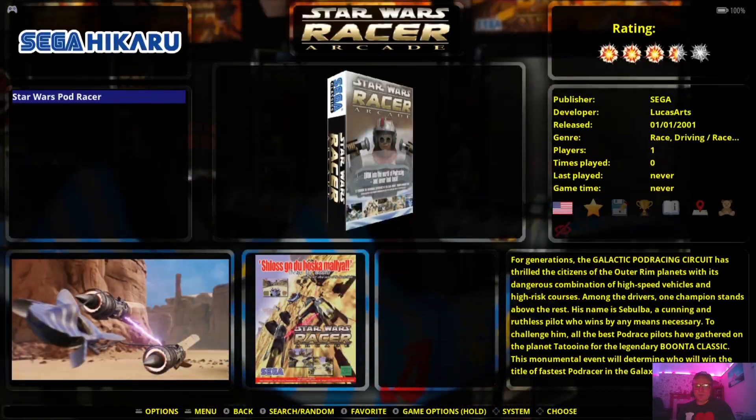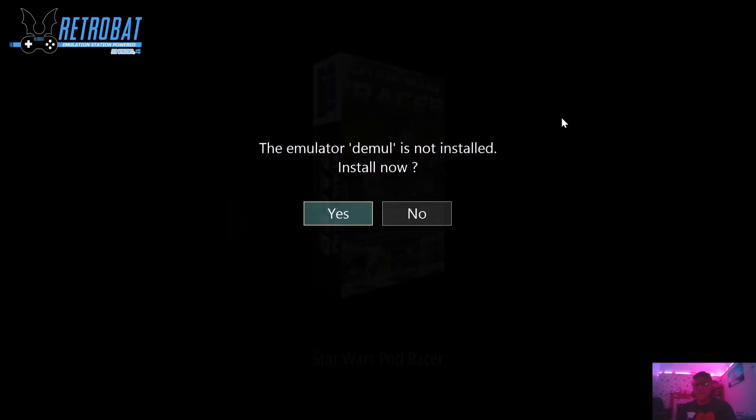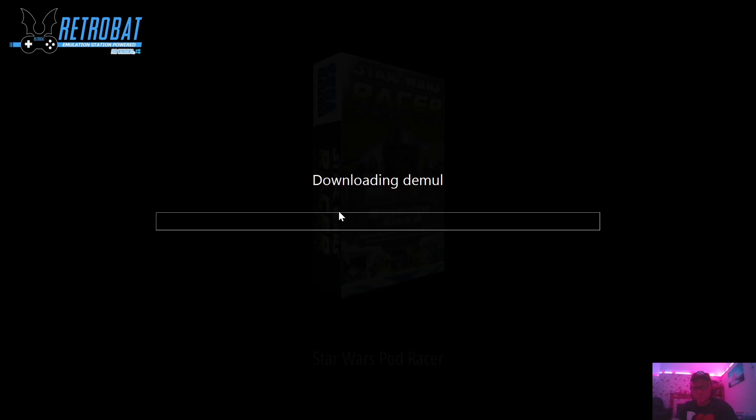I'm going to open this up now and it's going to ask us to install the emulator, which is Demul. Demul is very similar to Dreamcast — it's even got the Dreamcast logo there — and that's going to boot us straight into the game. But I want to show you some settings first.